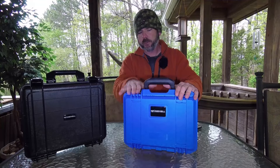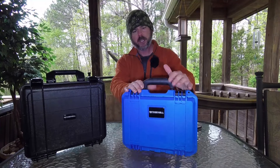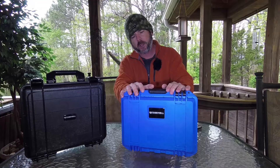This is definitely gonna be my new go-to case. I love the compact size of it — the blue looks pretty killer. I will put a link in the description below if you want to check that out and get some more information on that.